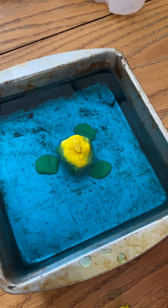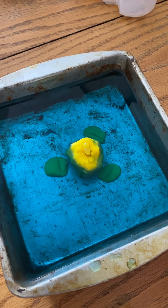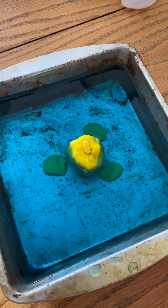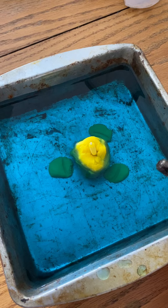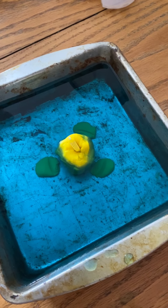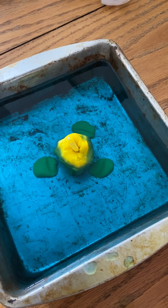Here's our setup for the assignment: we have water that I just dyed blue, we have some play-doh down there holding up this candle, and then three pieces that will just be what the jar rests on when we put it down.